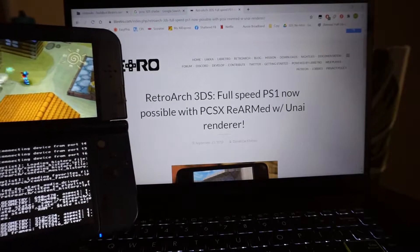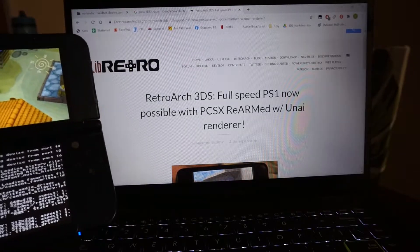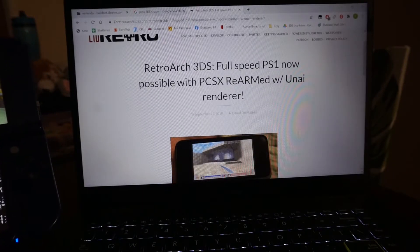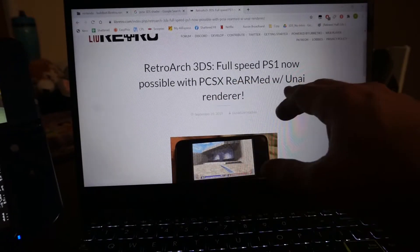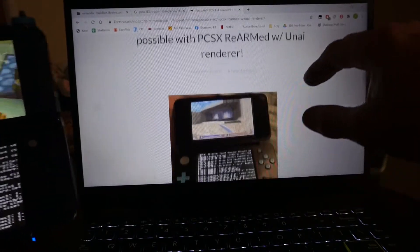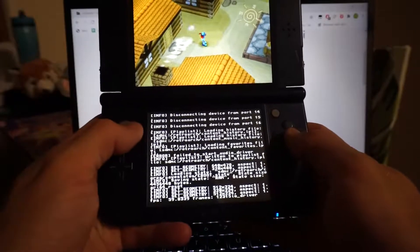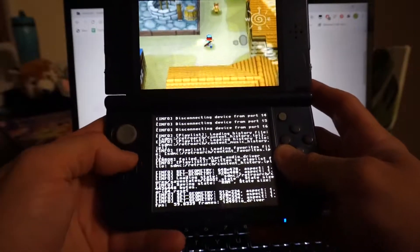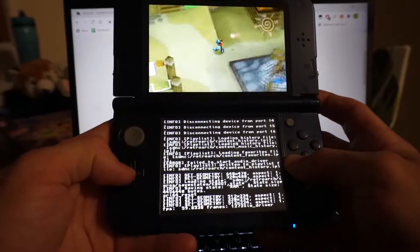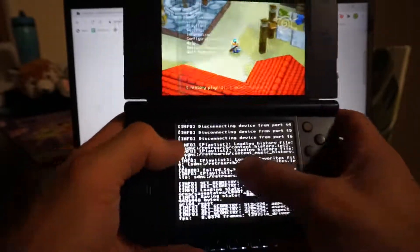One thing I've been struggling with is getting decent performance on the New 3DS XL using the PCSX emulator. I recently downloaded the nightly build and enabled the UNAI renderer, which has helped considerably. Right now this game is Guardian's Quest, and with sound disabled it runs pretty darn well.